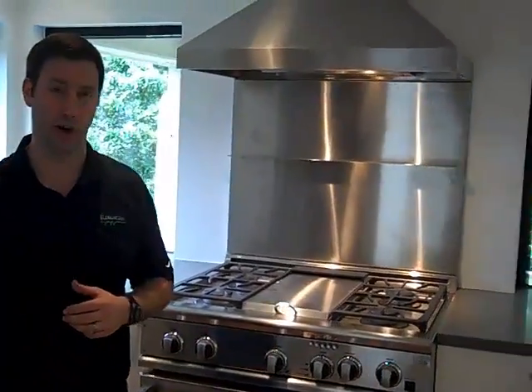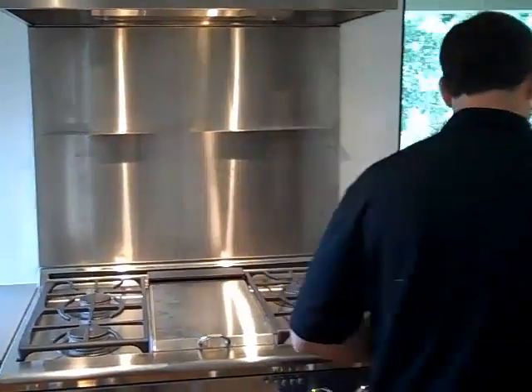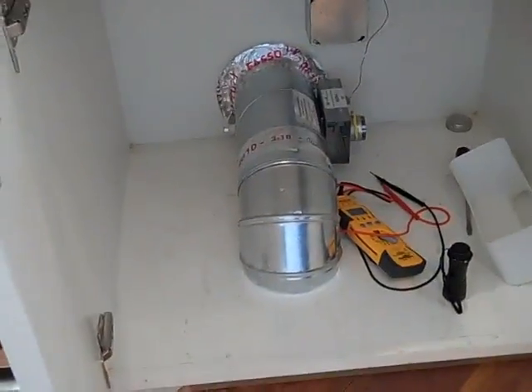Make-up air is seen in commercial kitchens quite a bit. You don't see it in residential use very often, but as houses get tighter, combustion appliances and things that are trying to vent out of your house have a hard time venting because there's no air flowing in. In this case, we've tied a make-up air system from the outside.